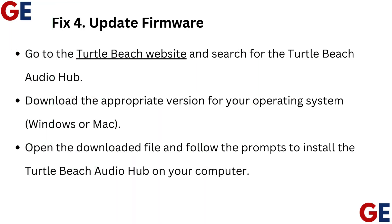Fix 4: Update firmware. Go to the Turtle Beach website and search for the Turtle Beach Audio Hub. Download the appropriate version for your operating system — Windows or Mac. Open the downloaded file and follow the prompts to install the Turtle Beach Audio Hub on your computer.